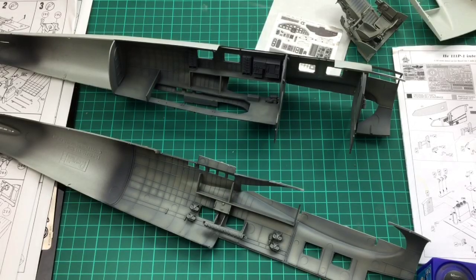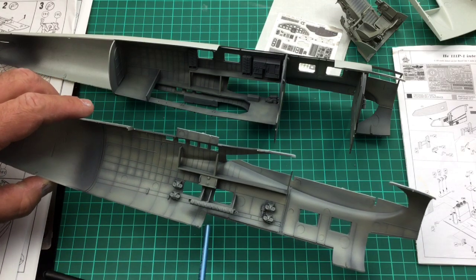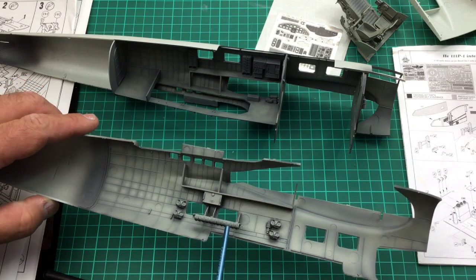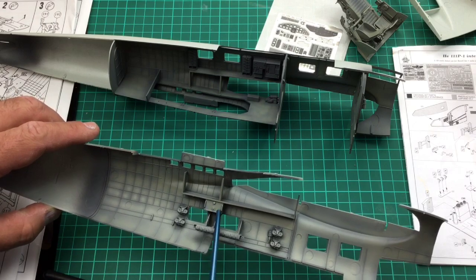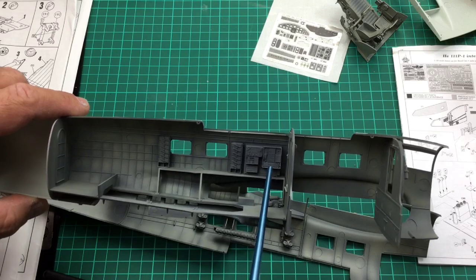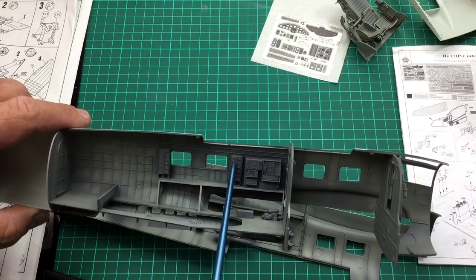So enough waffling from me, let's get onto the video and see how we get on. Right, so back on the table and onto the interior painting. I'm going to look at all the radio sets here and the ammunition.